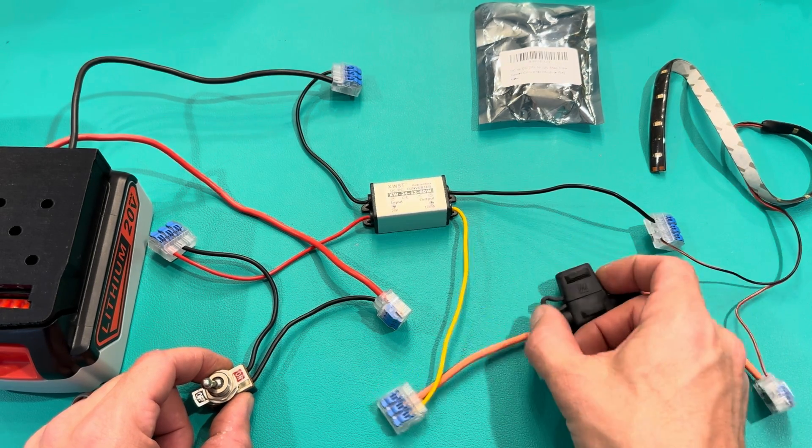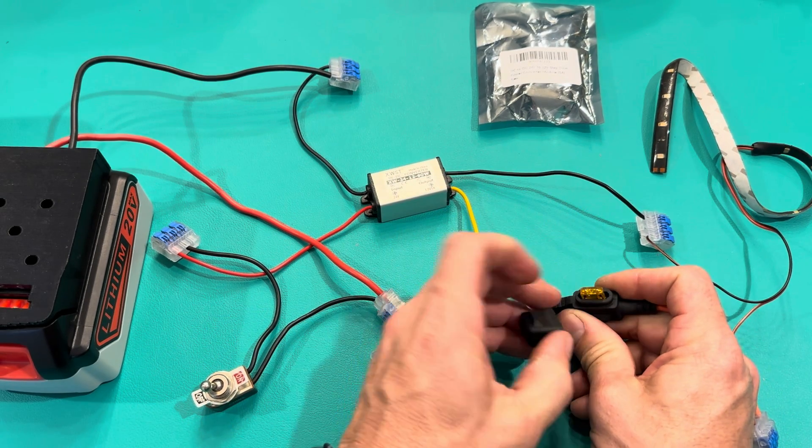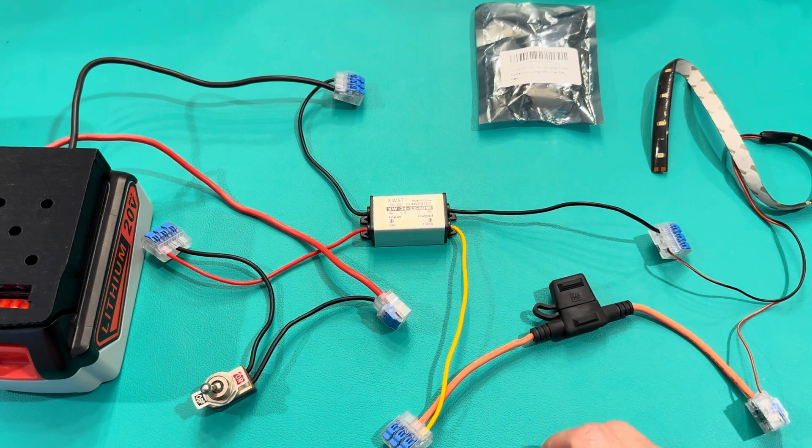There's a 5-amp fuse — I think it's a mini fuse — and it's basically protecting our light system. I can hook anything on this end and run any light that's 12 volts.